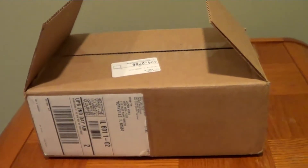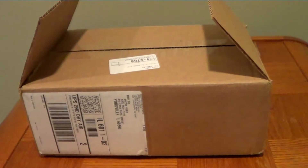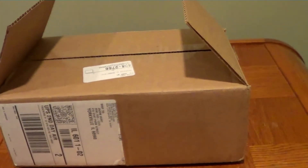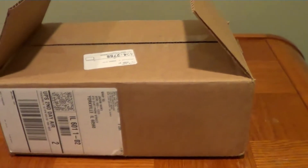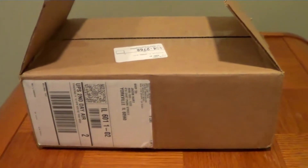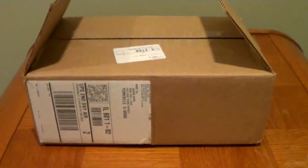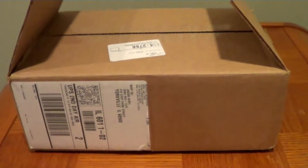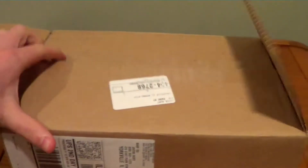Hey YouTube, it's MidwestAngler93 here. I got a tech warehouse unboxing for you today. I don't have my tripod with me, so I'm doing this one-handed — sorry if the camera is a little shaky. It's just a small order; I needed one thing and ended up picking a few things up, so we'll get right into it.